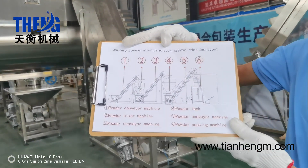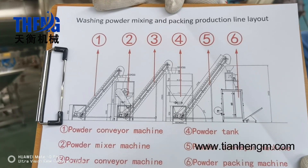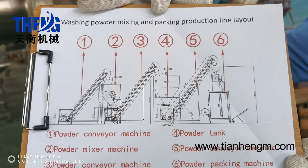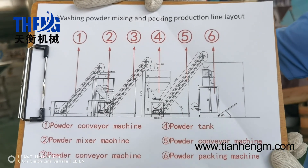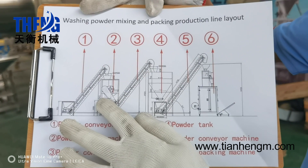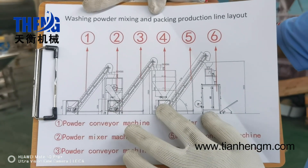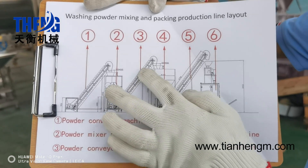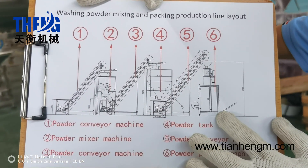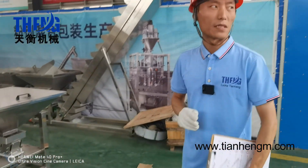Let's focus on here. This is a layout of the washing powder mixing and packing production line. It consists of the powder feeder machine, the powder mixing machine, the powder tank, and the powder packing machine. The washing powder is loaded to the powder mixing machine, and then the finished washing powder comes out and goes into the powder tank. This is the powder feeder machine, and then the washing powder will be fed into the automatic packing machine. This is the finished packaged washing powder bag. I will introduce each machine one by one.